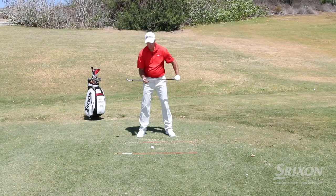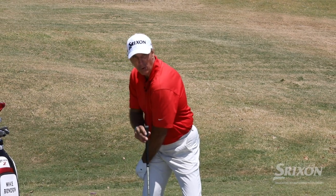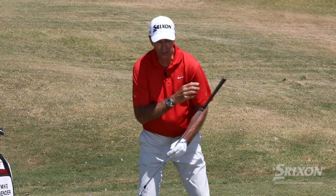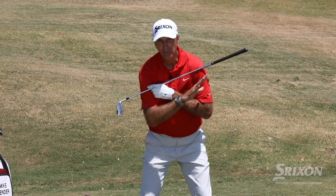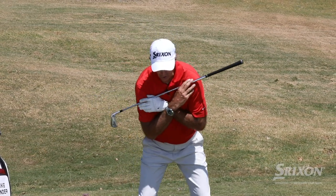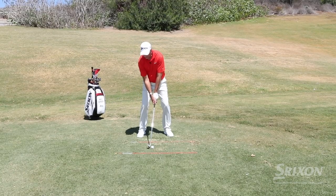So work on that turn — do something as simple as this: just make your turn and try to feel like this left shoulder is a bit more over that right toe. Notice when I'm doing this, I'm not really swaying this way either. We don't want to laterally move — we're just going to go ahead and turn that shoulder a little bit more level. When I hit a shot, it looks more like this right here.